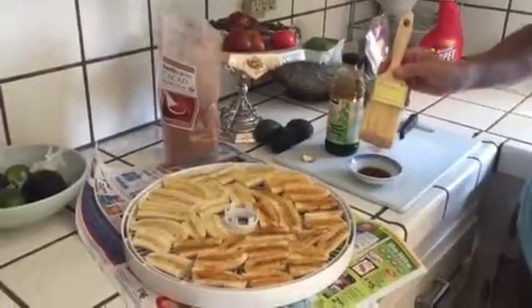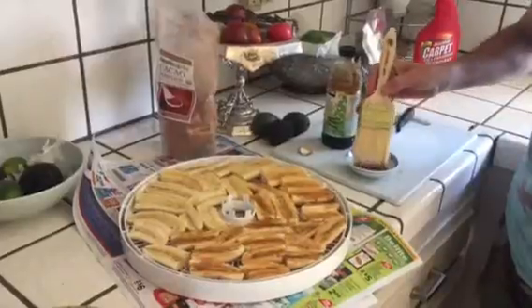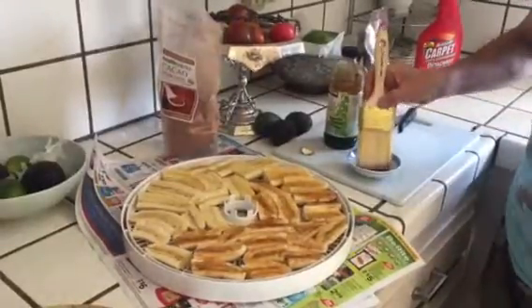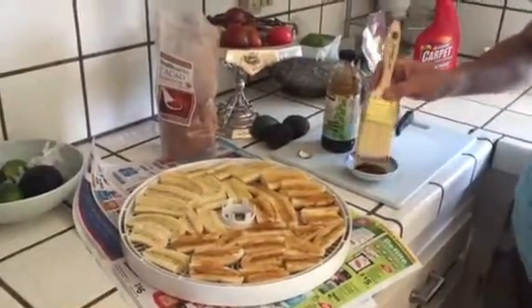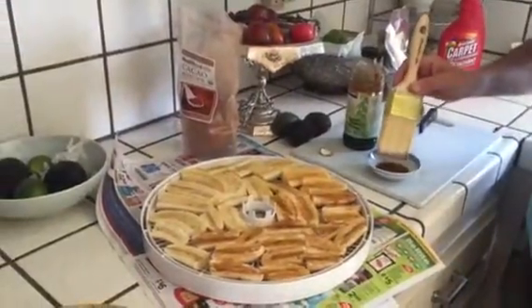Hey, welcome back to my channel. Ruddle here, and I just discovered an amazing sugar-free — well, it has natural sugar but no added sugar, no processed sugar — treat that you can make to take hiking, or to curb those naughty cravings, or for the kids.